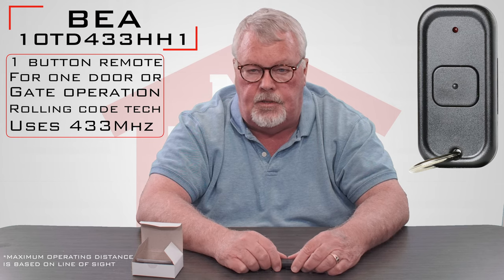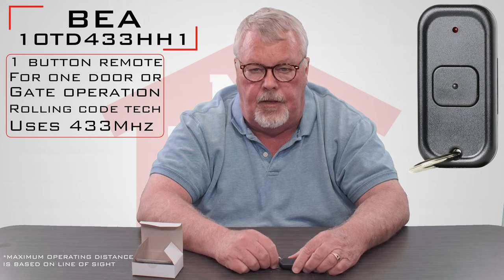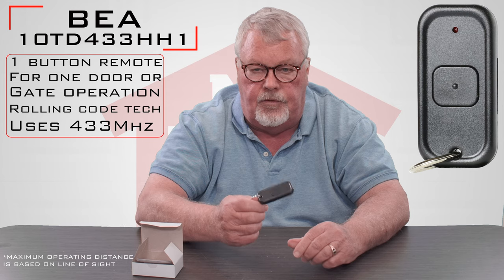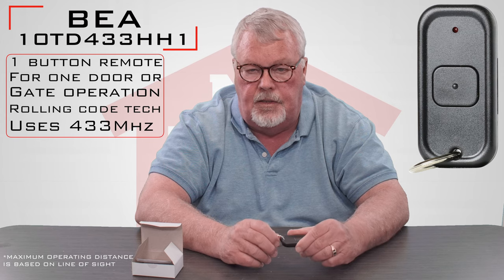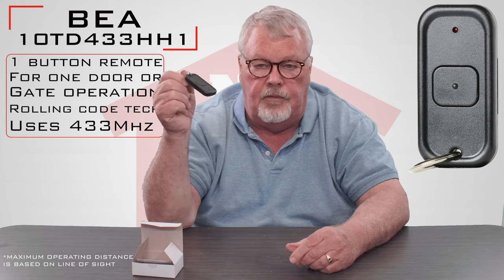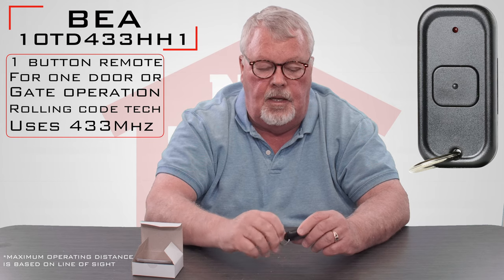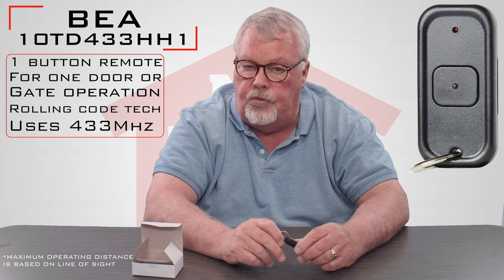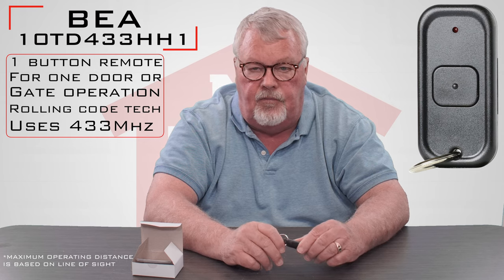That means you can't try to send the radio signal through a tree or a hill or a bush or a car or something like that. So when you're doing your engineering work and figuring out if this is what you want, always remember that when they're telling you about how long of a distance it has, it's got to be a clear sight line with nothing in there. It's a very, very good product made by a company that has a reputation for superior engineering. Our people are all well trained on how to help you make it work and put it into an application that would benefit you.